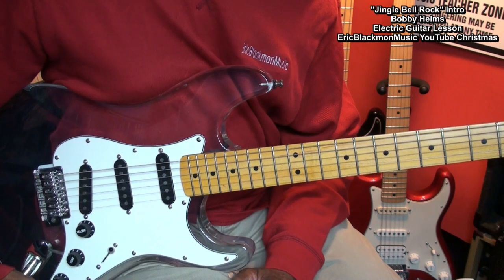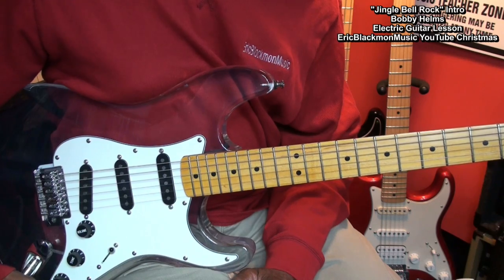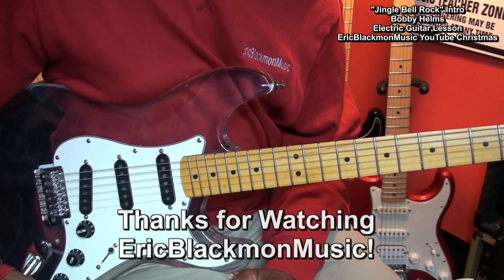That's our intro to Jingle Bell Rock on electric guitar. Thanks for stopping by and have a great day.